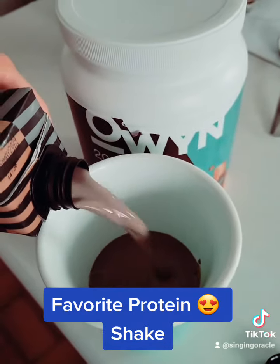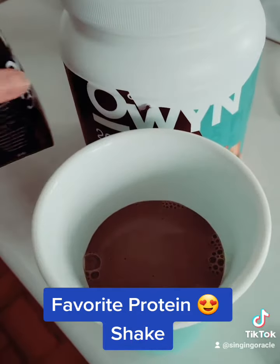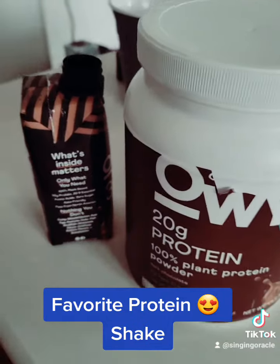I want to show you guys how this pours out. It just looks like chocolate milk, right? It has a little bit of a tint, but it actually tastes pretty good. Cheers. Only what you need.